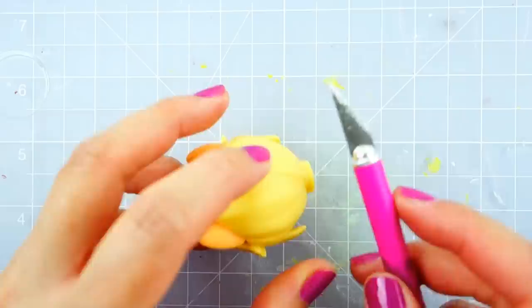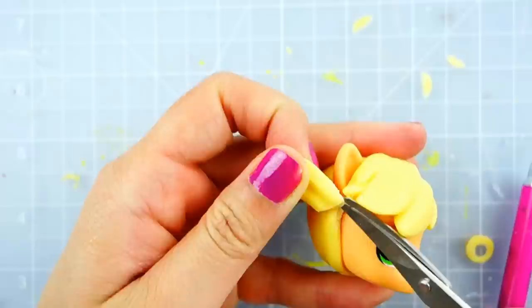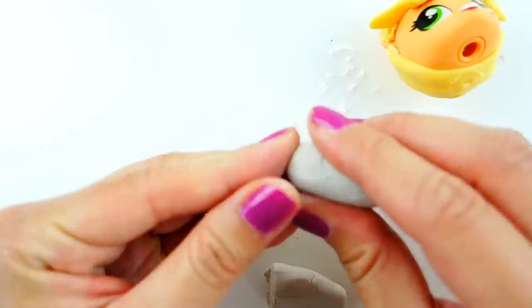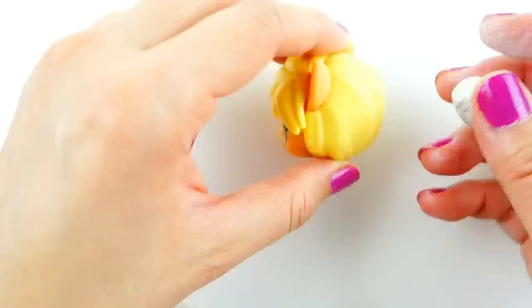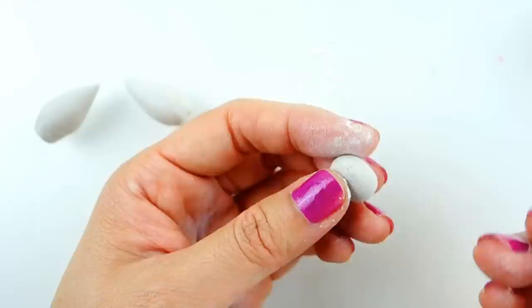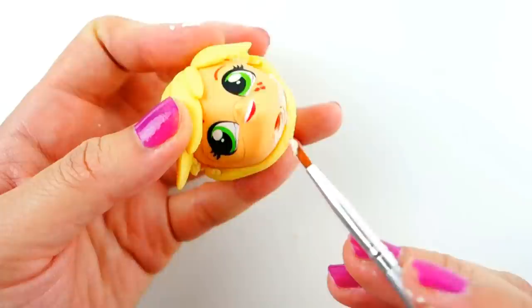Starting with Applejack's head, we're going to take off her ponytail and also the hair on the side of her face. Now we're going to take a lump of clay, cut it in half, and shape it into her pigtails, making them a little bit pointy on one end. While we're working on the clay, we're also going to make her yo-yo.